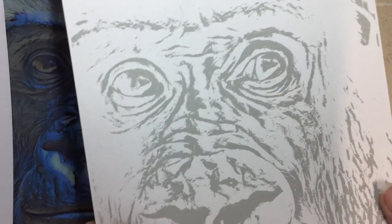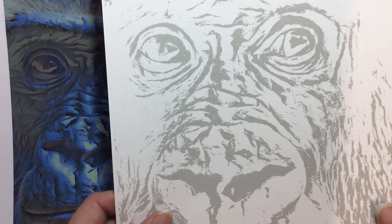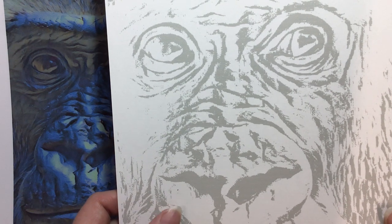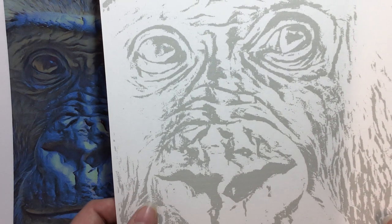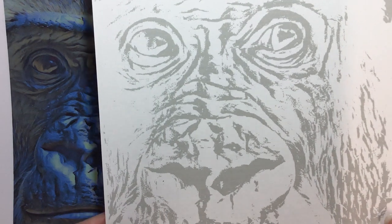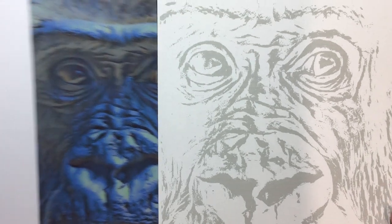This is a 160 gram cartridge paper, so it will take pencil crayons. It will take watercolour to a certain extent, but not if it's sopping wet. It'll take acrylics, felt pens, alcohol markers, inks, and various different mediums. Today I'm going to show you using pencil crayon.